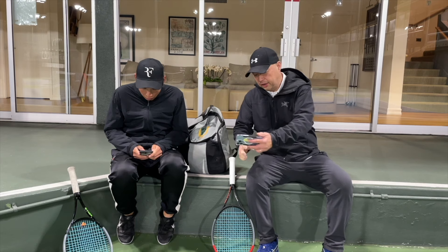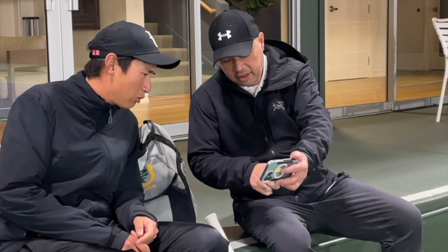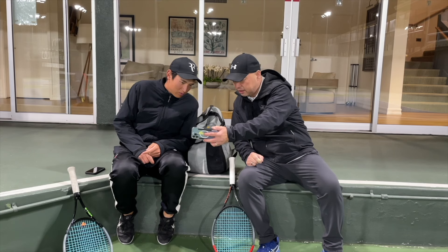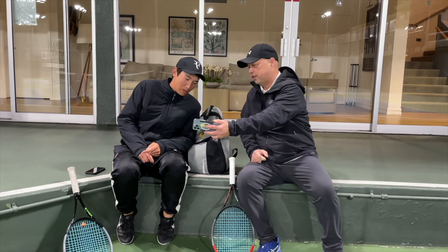Coach Koo, check this out. Swing Vision got a new commercial out. Check out James Blake and Roddick. Oh my God, he's still playing. I mean, he's still playing. That's damn fast.